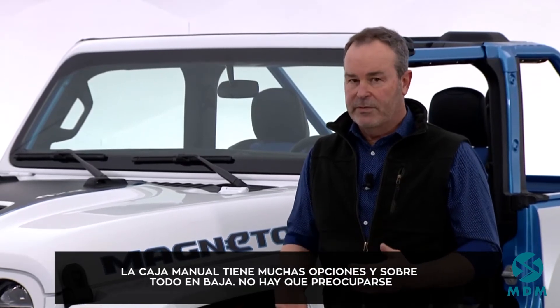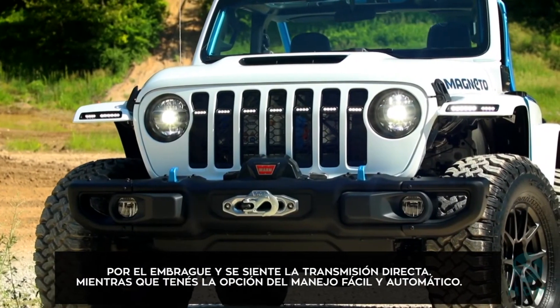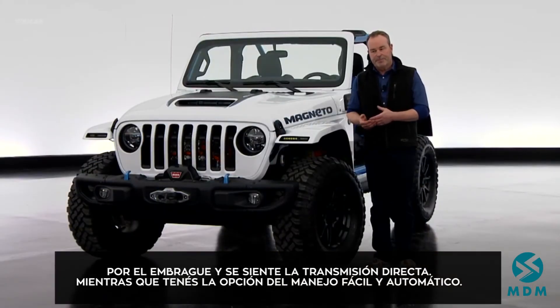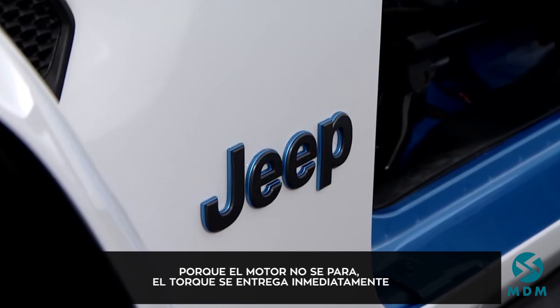Off-road, I can do lots of gear selection with the manual transmission, including the low range. I don't have to worry about the clutch, so I get the direct feel of a manual transmission off-road but the ease of drivability of the automatic transmission — I don't have to slip the clutch to get over rocks, because the engine can't stall.